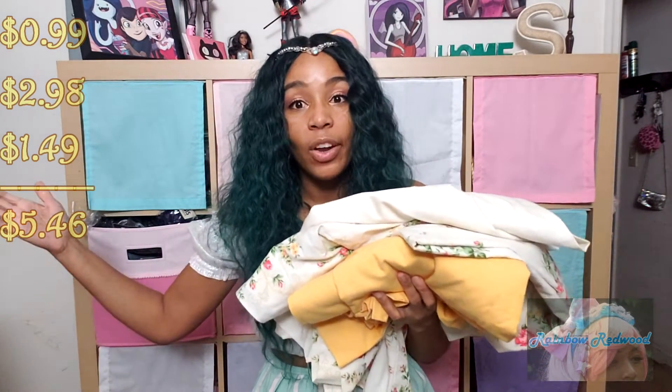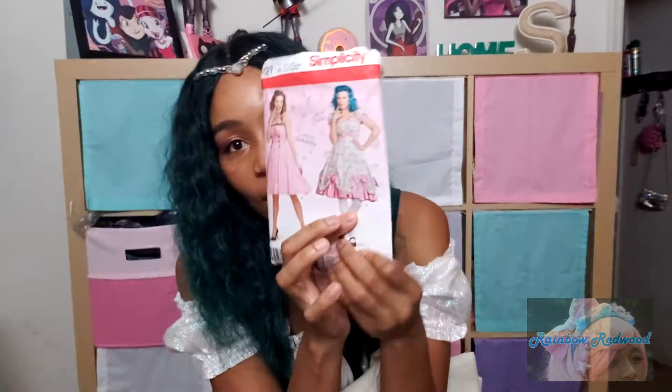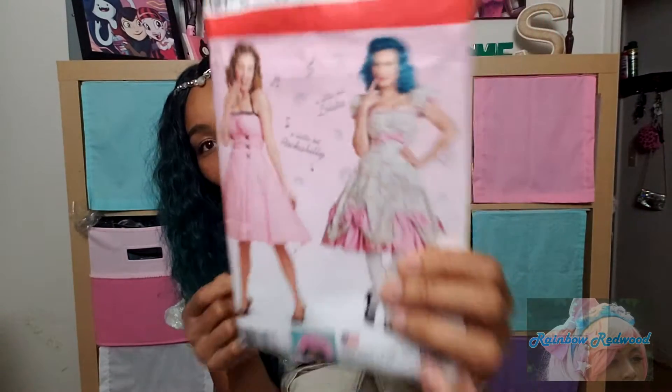I found this fabric which matches perfectly and looks great underneath — I could still use it for both. This was $1.49, so I think I'm at $5.46 right now, which is great. I was so excited to have a good solid start. From this floral fabric, I knew I wanted to use this pattern, which is Simplicity 8127 — the lolita-looking view, and if you know this pattern, you know.